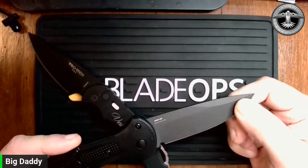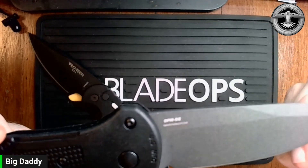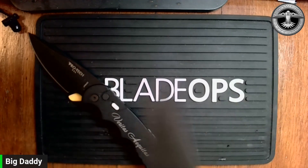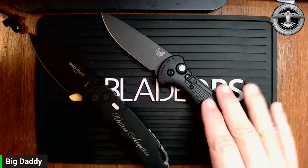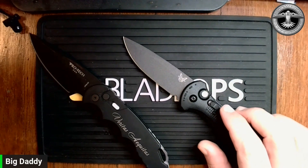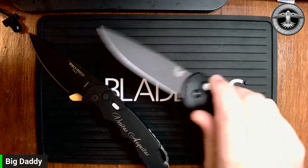Let's take a look at this blade — it's also CPM D2. I would say they're probably even there. I don't know that much about the heat treats between ProTec and Benchmade. I know the Benchmade D2 that I've experienced in the past was some of the best I've ever experienced. I can't say that with all their steels, but yeah, this just cuts a little better.